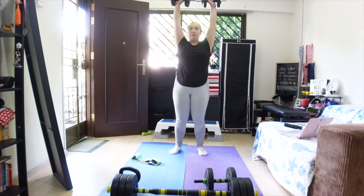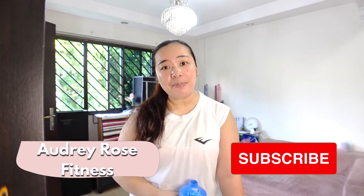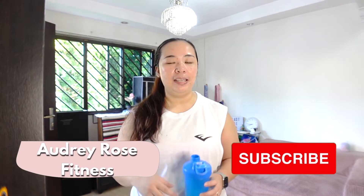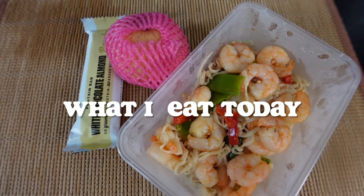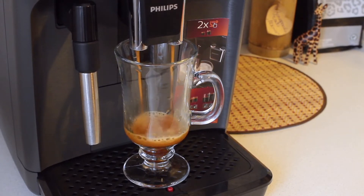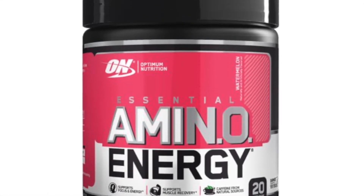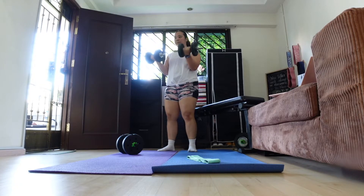Hi everyone! Welcome or welcome back to my channel where I document my fitness journey and share some helpful tips along the way. Today is a full day of eating vlog. I'm about to work out — the only thing I drink is this. Most people would drink coffee but I stopped years ago. I take Optimum Nutrition Amino Energy, which helps me focus and gives me energy in the morning for workouts.